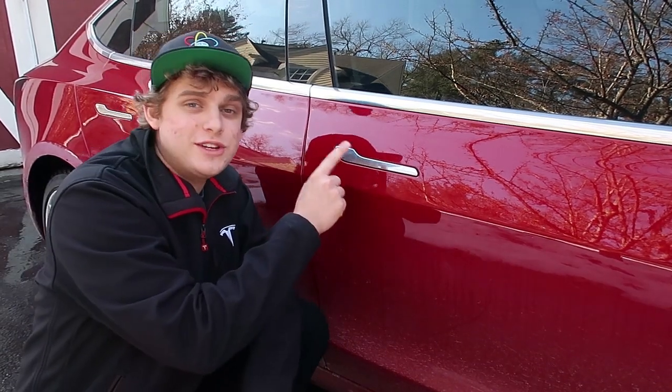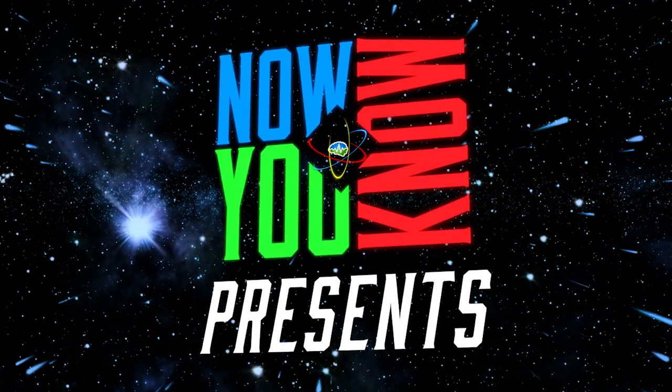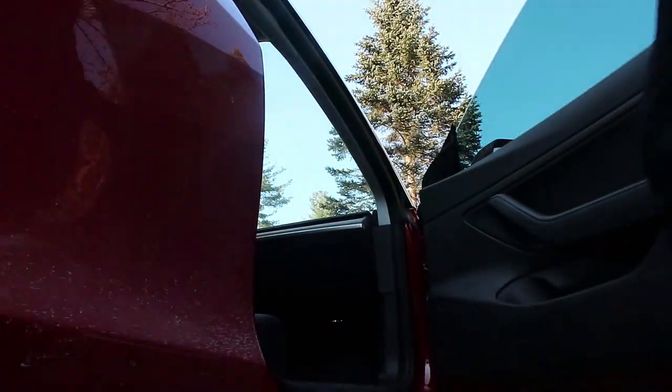Today we're going to be looking at how the Model 3 door handles work. Alright, so here's how they work. Simply push on the big side, the little side will pop out, rip around and pull. That's it.